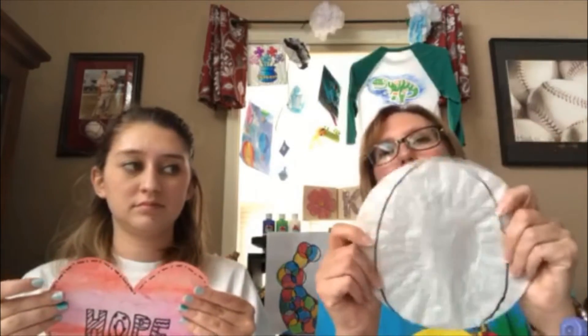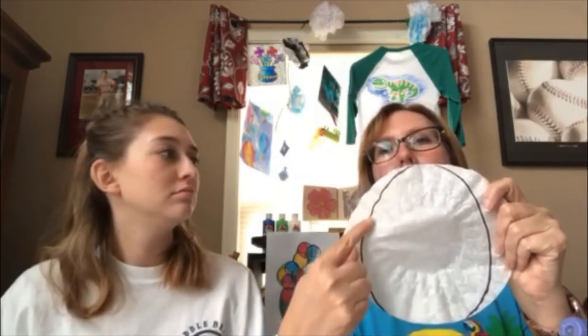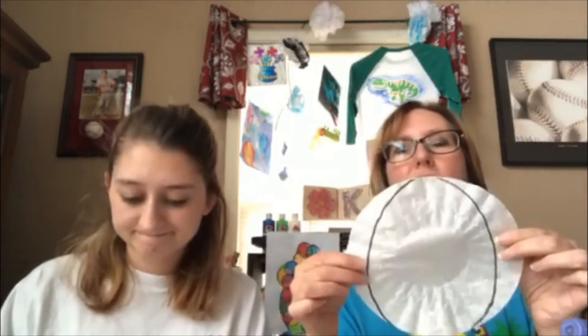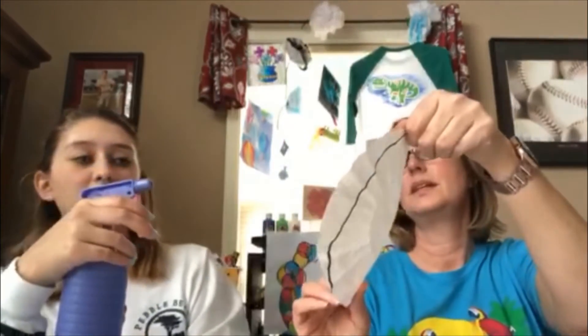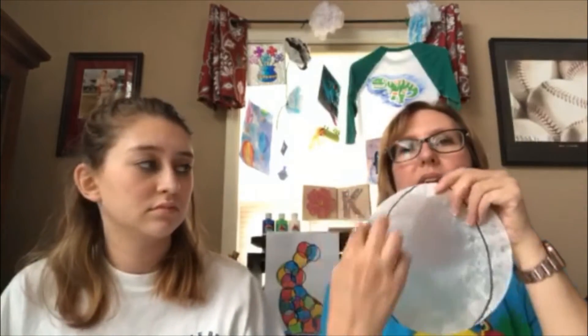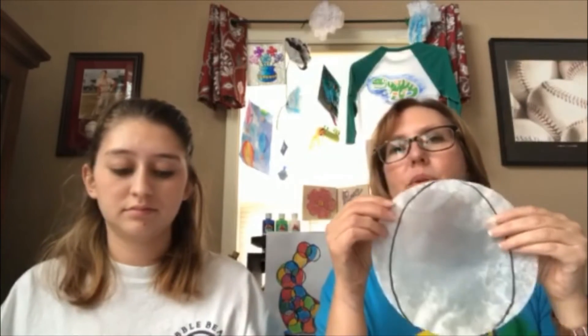So what you need to do, especially if you want to do an Easter egg, cut your circle coffee filter into an egg shape. Basically you're just trimming off a little bit of the sides to make an egg shape. Then you're going to go ahead and mist it with just a little bit of water. That does two things — it helps the coffee filter flatten out, and when you paint it with watercolors, it helps all those colors kind of bleed and blend, which gives it a pretty cool effect.